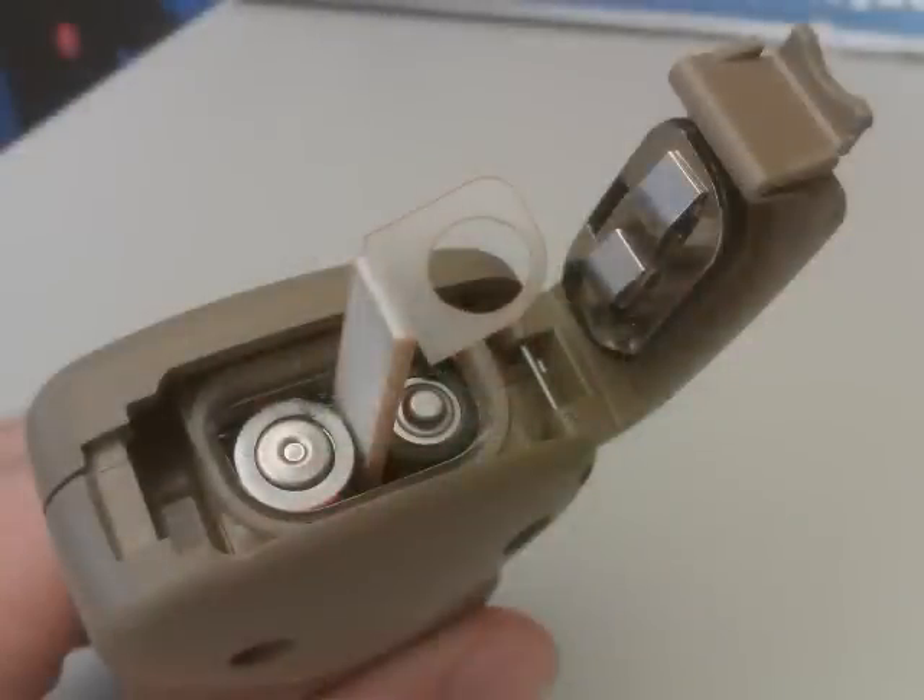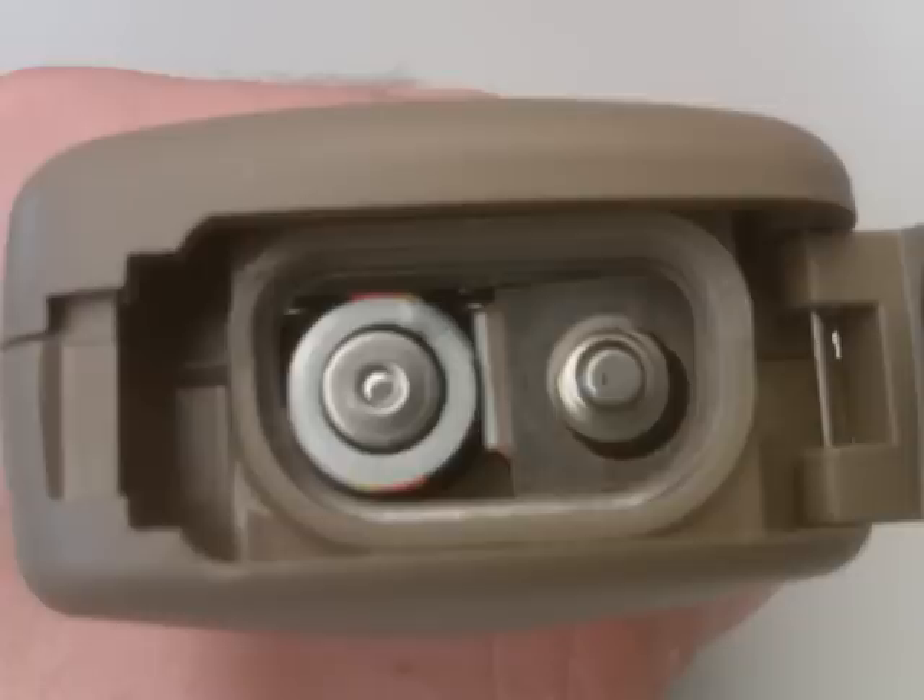When you're replacing your batteries, don't forget to make sure that the plastic shim that came with your Kestrel is put back in between the batteries. This helps make sure that the batteries are in the correct position, the same as they were in our factory when we calibrated the compass and installed it.